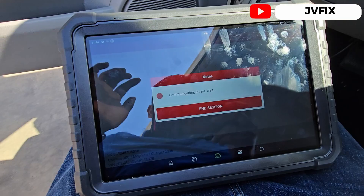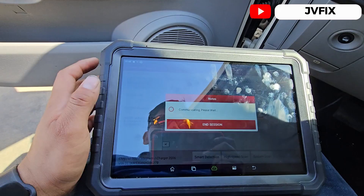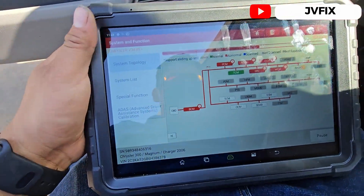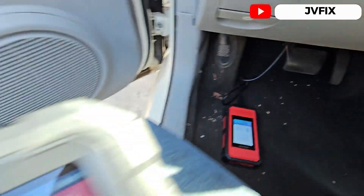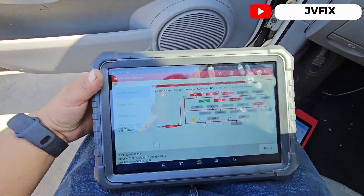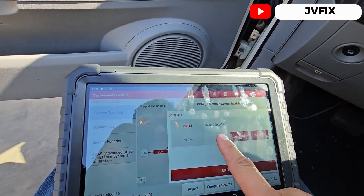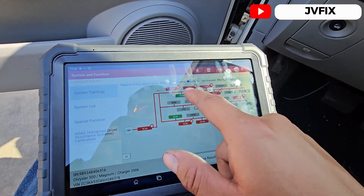So here we have it — we're gonna do a smart detection scan, scan the whole system and see what codes we have. Basically the codes we're gonna get are the anti-theft codes. This tool can scan all of it super quick. This is the pass-through interface, connected to the vehicle wirelessly. This is the Launch X431 Pro 3 Elite and we already got some readings.